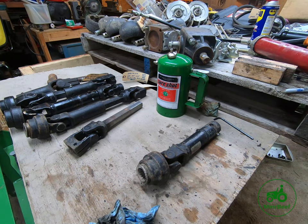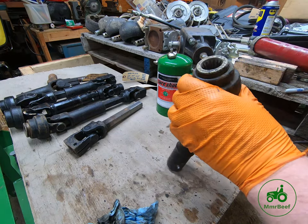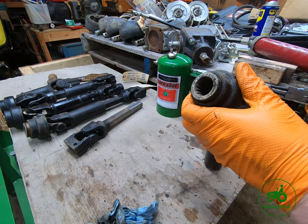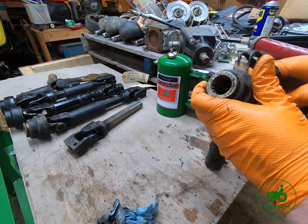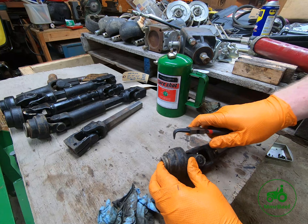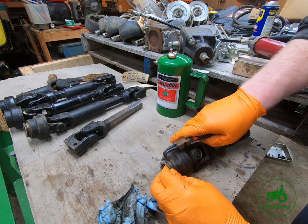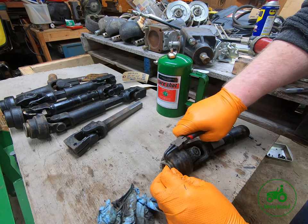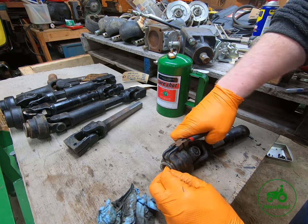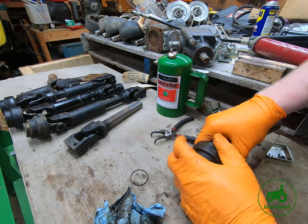Next we're going to take this slip mechanism apart. It is held on by a keeper. Deere sells these entire kits for a hundred-and-some dollars, but realistically if you clean it up every now and then you can just take a pair of snap ring pliers — I have internal pliers — and that's probably one of the easiest rings to get off.